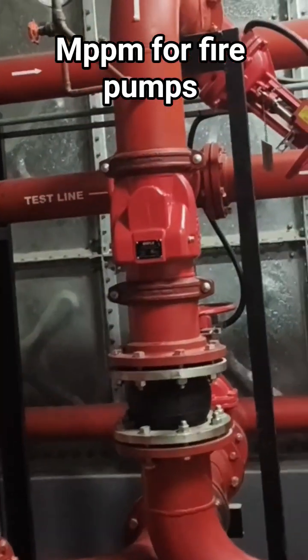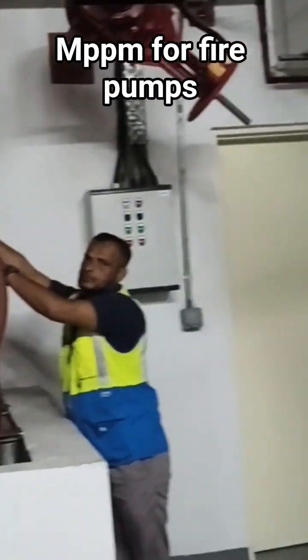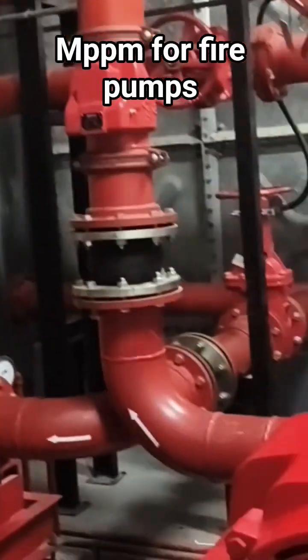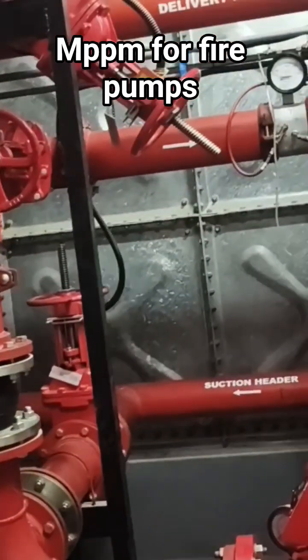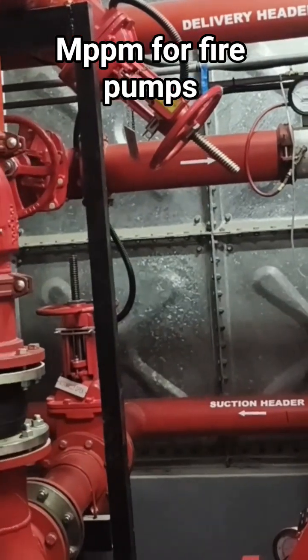We are going to check the oil, and we are going to check if there is diesel in the tank. We will also run the system, but most times we don't do a flow test when it's a monthly — we just run it.